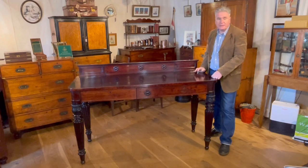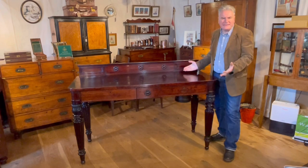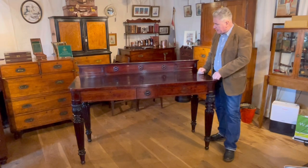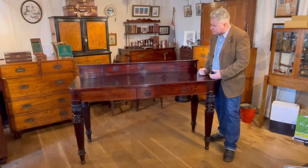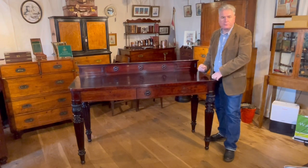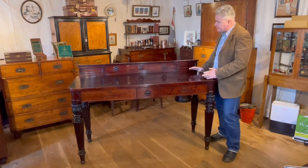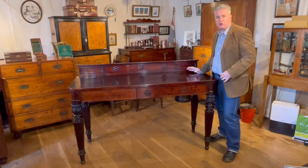This is an English mahogany serving table sideboard, around about 1835 in date. It's of interest to us because it's not just an ordinary serving table — it's made to be portable. The legs all unscrew so it dismantles, making it easier for travel or to pack away when not in use.